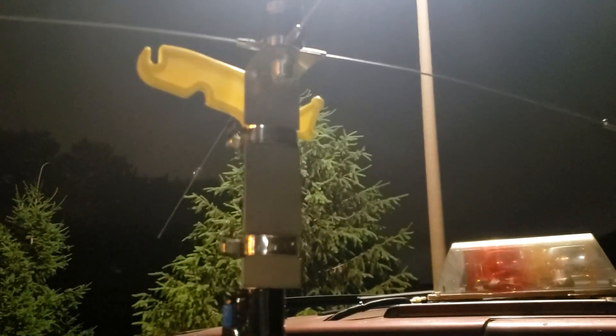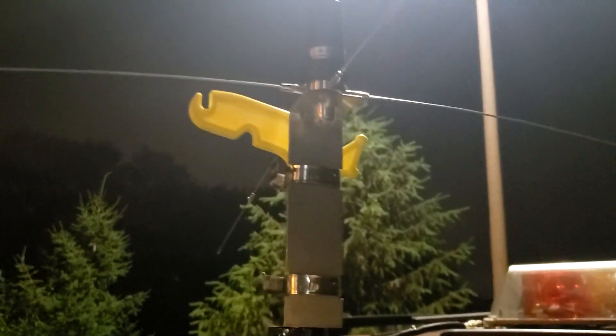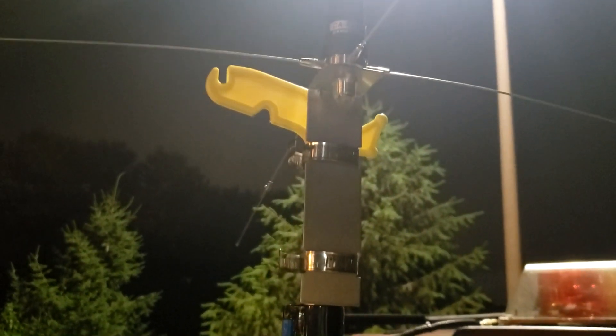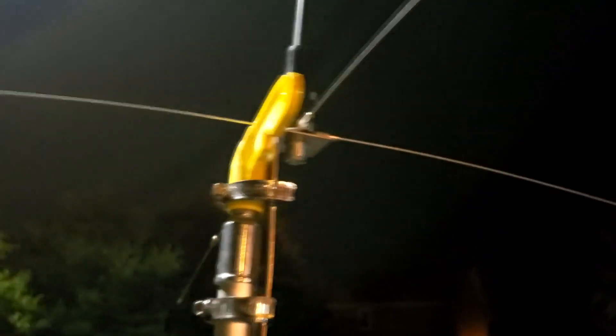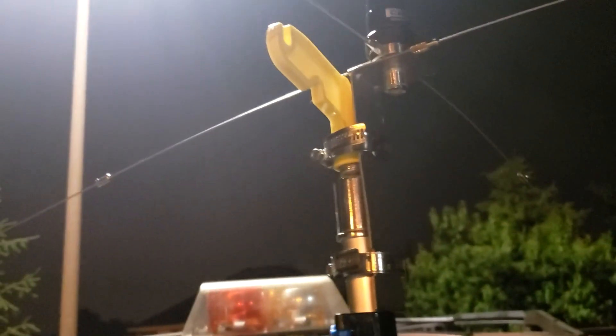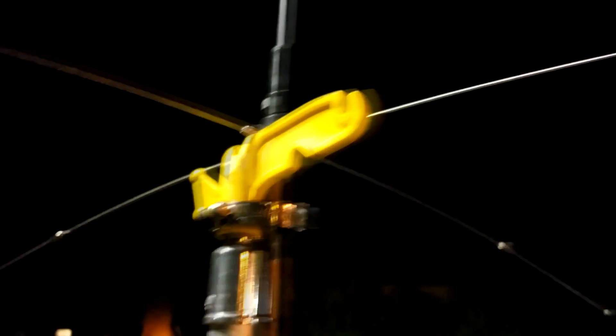Up here I have — I want to say it's a Jetstream, but I'm not sure; I'll have a link to all the parts in the description below. This is a mobile-to-base conversion mount for a mobile NMO antenna, which allows you to use your NMO antenna as a base station antenna. I attached it to the top of the painters pole with the clamps that came with it.